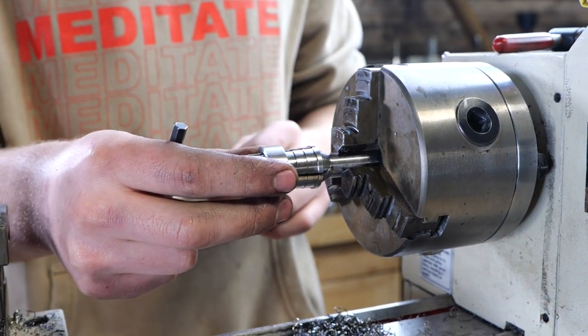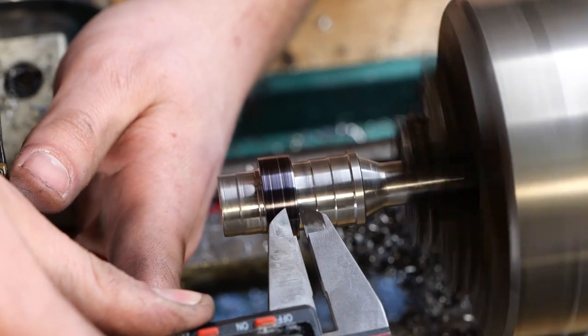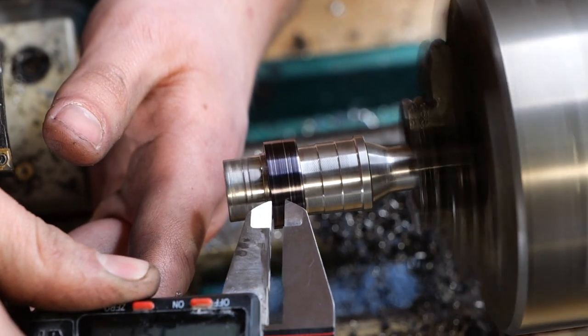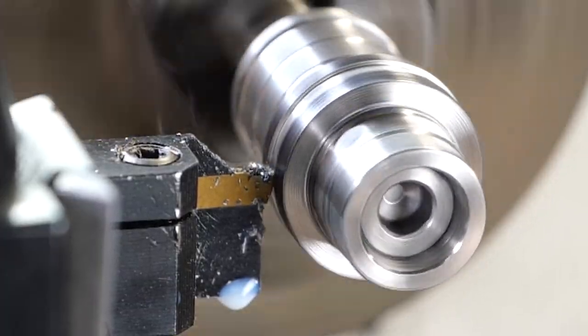Now that we got that parted off, I'm putting this on the Patrick Adair Supplies ring mandrel. I'm using the calipers to scribe a line — this is where I'm going to be cutting for the channel of the ring. You gotta be sure to cut a deep enough groove to inlay the stones.